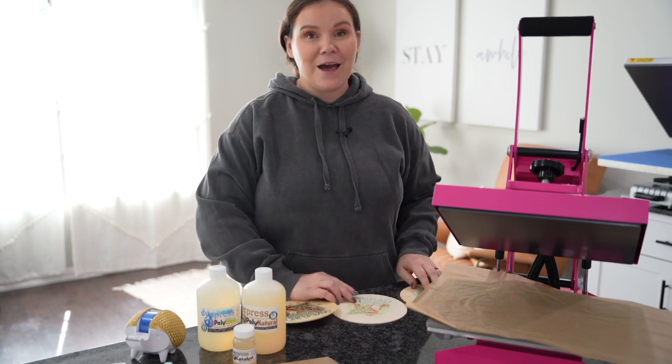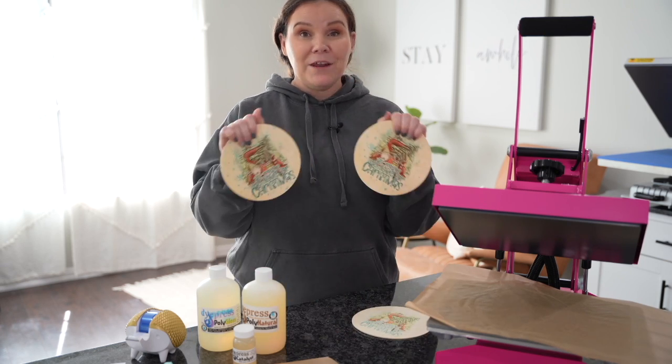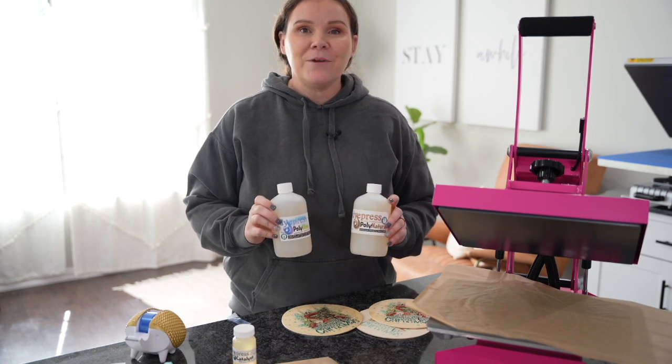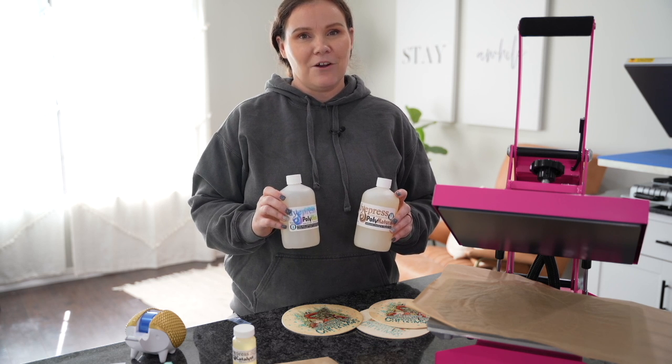To recap: 100% you can sublimate on wood. It's not going to come out super bright and vibrant, but if you definitely want to sublimate any sort of wood that you have, definitely try out this poly. I hope you guys enjoyed it and found it helpful. If you did, please hit the Like button down below and Subscribe. I'll see you guys on the next one!